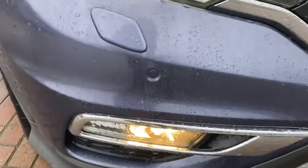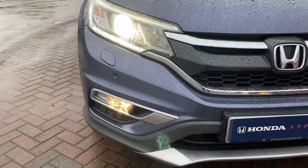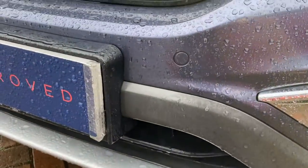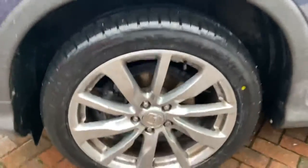Moving on, you do have parking sensors on the front there. And there's the headlight design. You've also got a couple of parking sensors either side and the number plate there.